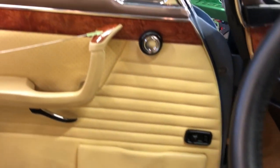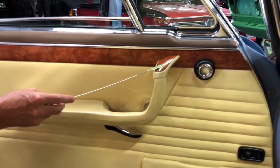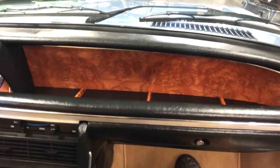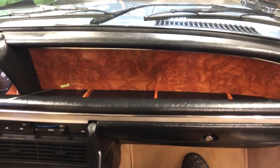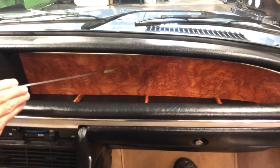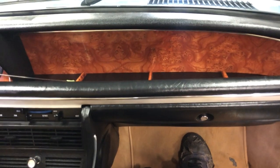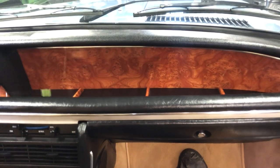Originally these mirror controls were chrome on a 3.0 CS. Panning over to the dashboard: when the car was constructed, we eliminated the single mono speaker that used to be here. This is burled Carpathian elm veneer that's been bookmatched and bonded on with some very serious adhesive. These separators on the dash are made out of solid Carpathian elm and press-insert into the floor of the dashboard.